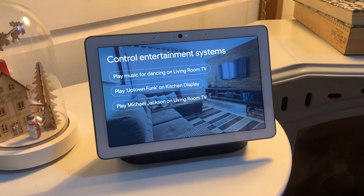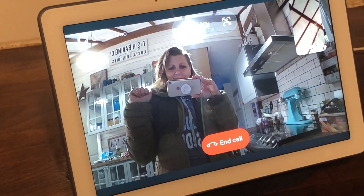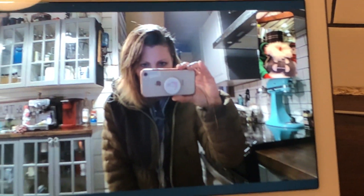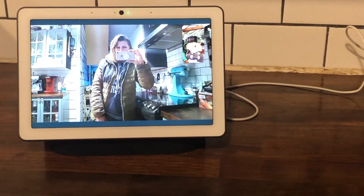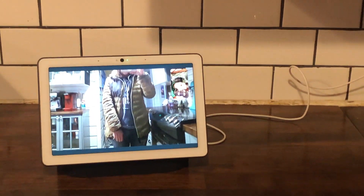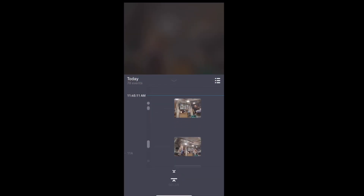The Google Nest Hub Max will take video calls thanks to that built-in camera, and it's just so fun to have video calls on a display in your house. One of the coolest things is auto-framing — as I move around the kitchen the camera keeps me in focus. I can literally jump from side to side and the camera follows me. Even if you crouch down, the camera will follow and zoom in to keep you in the center of your conversation.